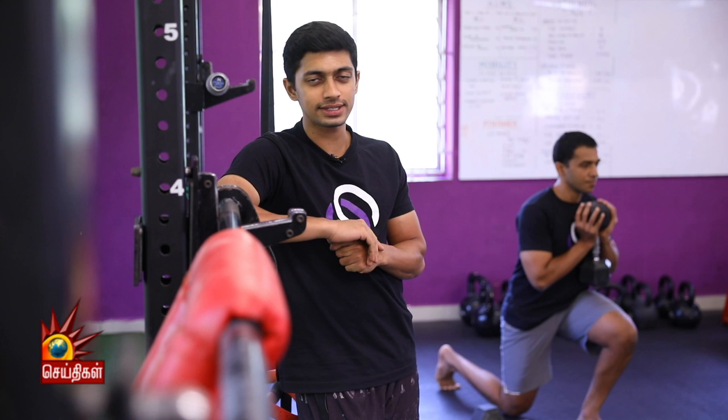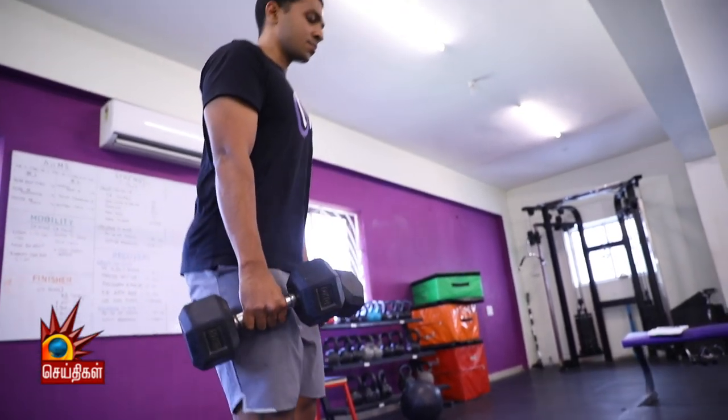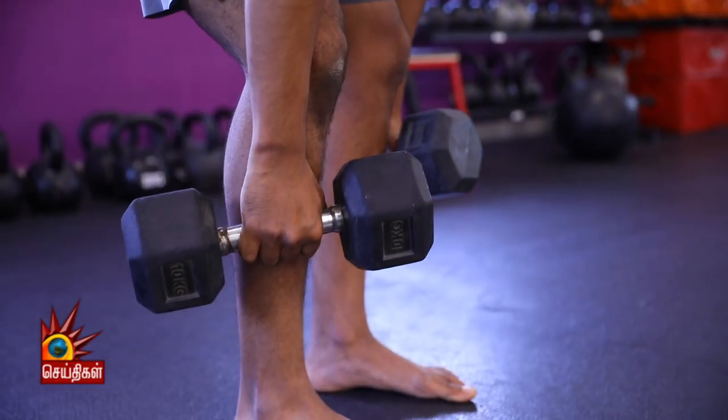The third lower body exercise is the dumbbell RDL. Lower body exercises include squat type movements and hinge type movements. Squat type movements primarily target the quadricep muscles, while hinge type exercises strengthen the hamstrings and the glute or butt muscles.